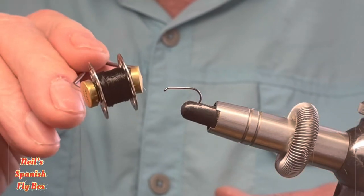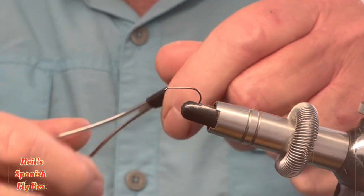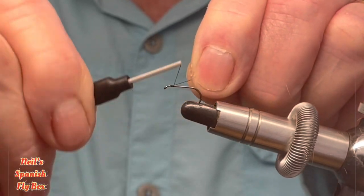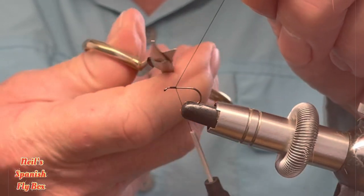I'm going to be tying with black thread and this is 12-0. I'm going to start that just a little bit behind the eye, a mil or so. Wind on the thread and trim up the excess.